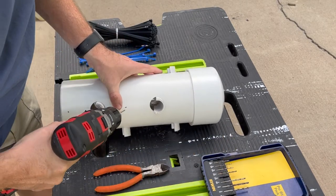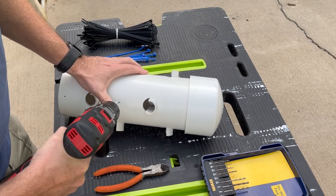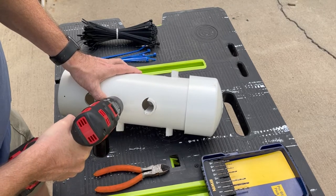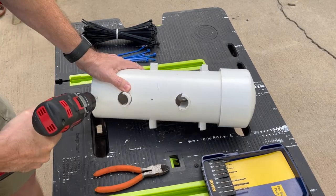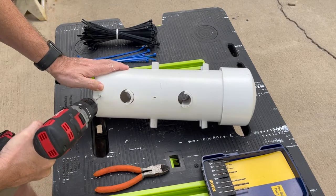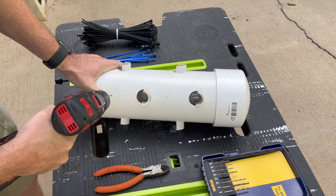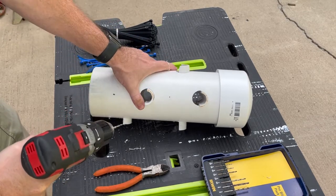I'm going to use a 3/32nds bit and I'm going to try to put two holes right beside each other, since these are long and flat. So I got the two holes beside each other but they're not connected. There we go — that's what I was trying to do. And I think I'm probably going to need to glue these in place with hot glue or CA glue. Of course I have safety glasses on — safety first, always.